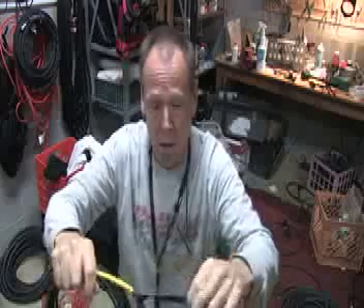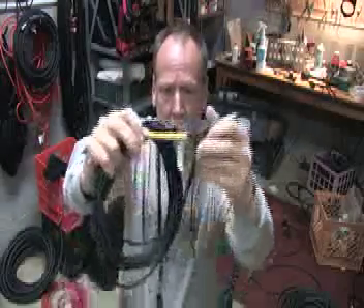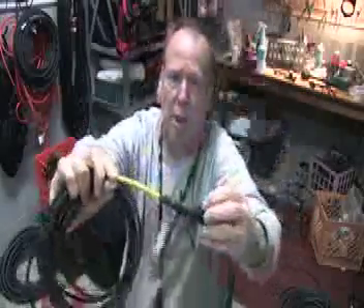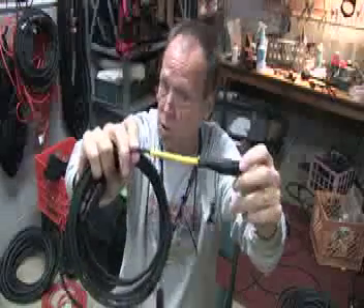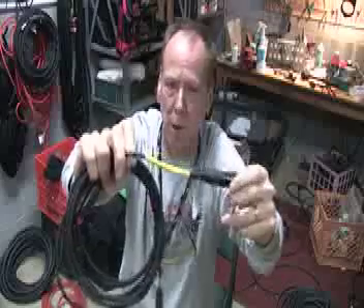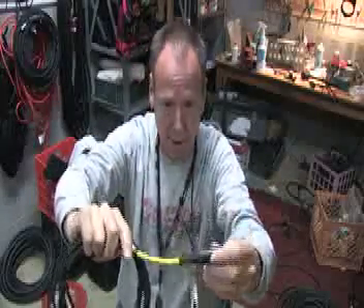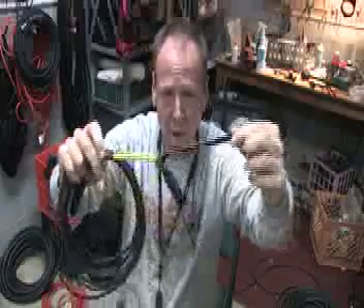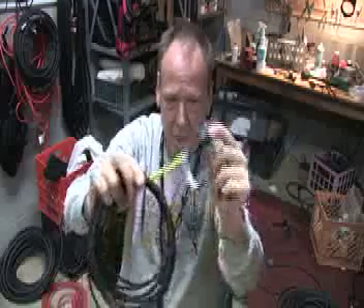You should always put a label on your cables. I have labels I created myself with a little label machine that prints them out when I build a cable. It makes it quick and easy to establish that it's my cable when I'm working on a stage and the cables get mixed up with another company or another band.